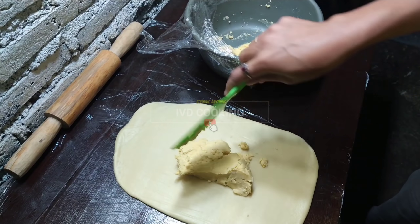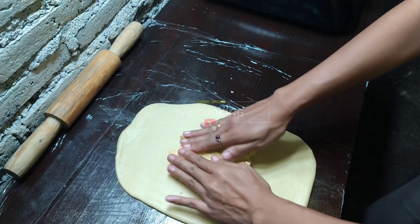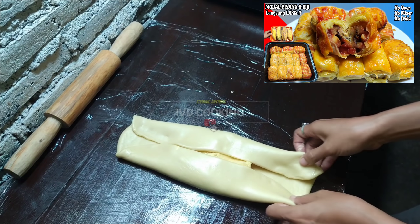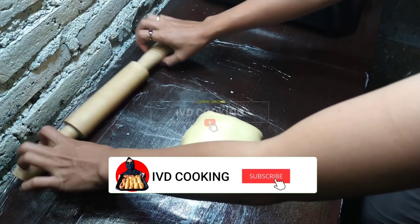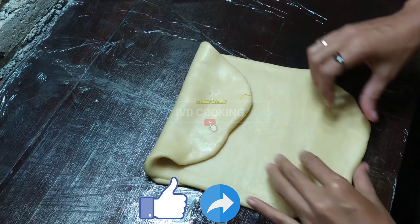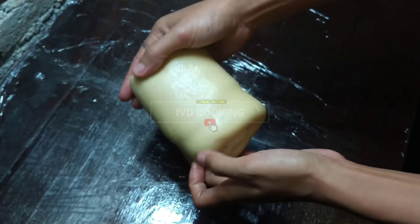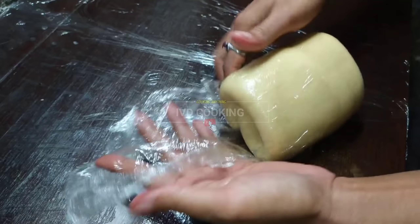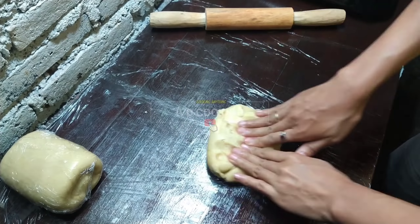Setelah setipis ini, saya ambil bahan kulit yang A, taruh di tengahnya, kemudian ini dilipat. Caranya sama seperti cara membuat pisang bolen. Ini dilipat seperti ini dan kemudian biarkan adonannya relax ya - seperti kasur, saya bungkus pakai plastik biar nggak masuk angin. Saya akan lakukan proses yang sama untuk sisa adonannya. (Once thin, place skin dough A in the center and fold - same technique as making pisang bolen. Fold it up, then let the dough relax, wrapped in plastic. Repeat the same process for the remaining dough.)